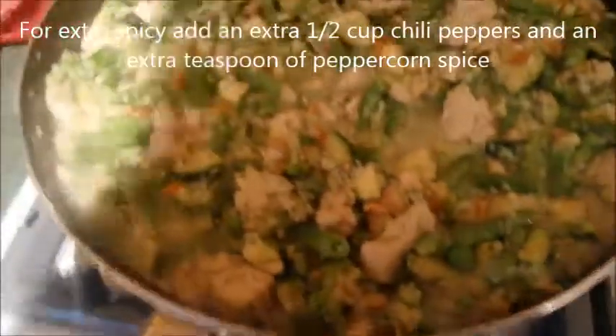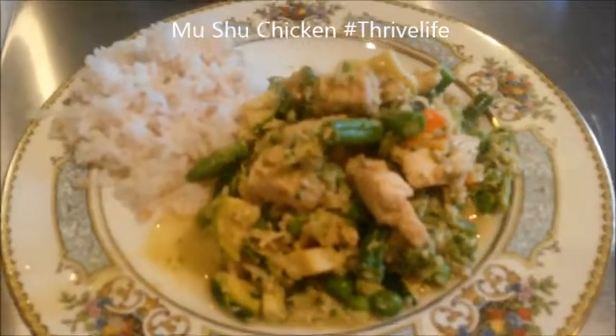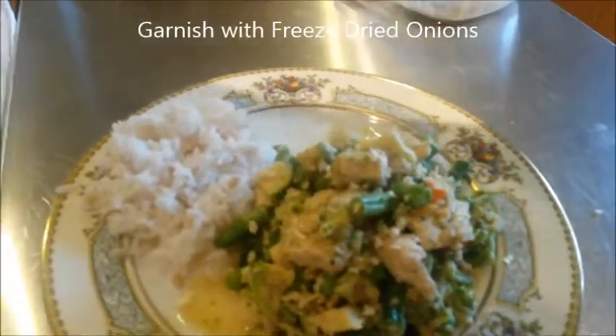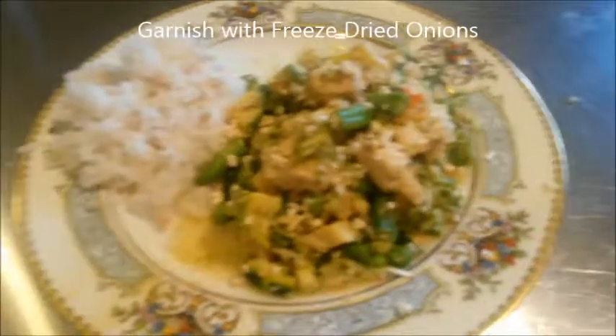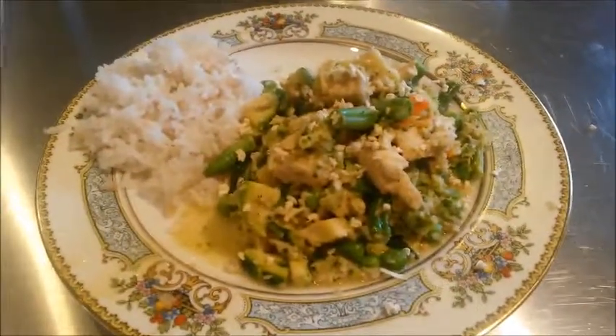And there you have Mooshu chicken. Here is the Mooshu chicken plated up, and my favorite garnish, as most of you know, is just some fresh fried onions right over the top. It's Monty Reed for Food Life For You — Mooshu chicken.